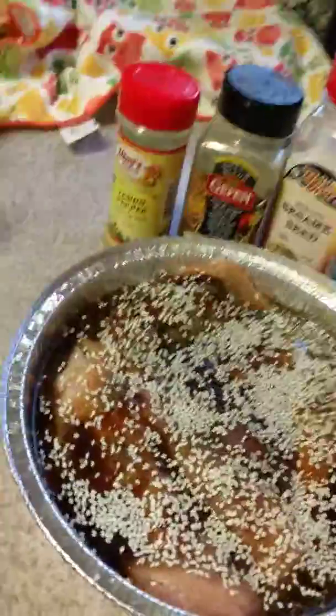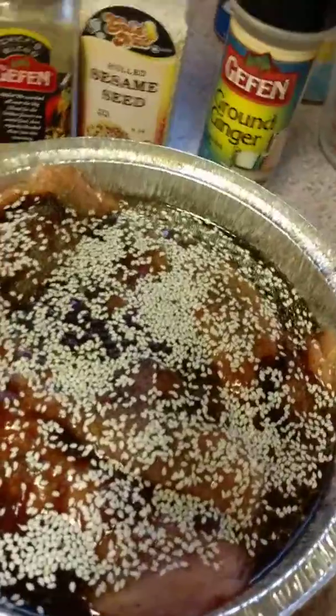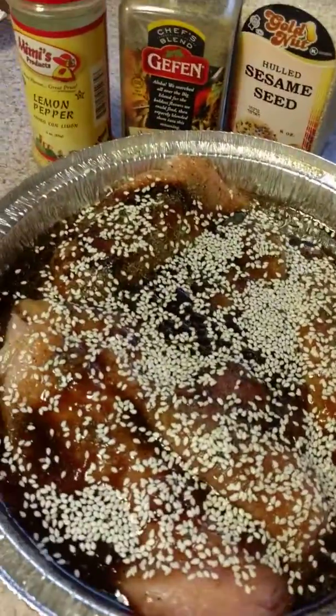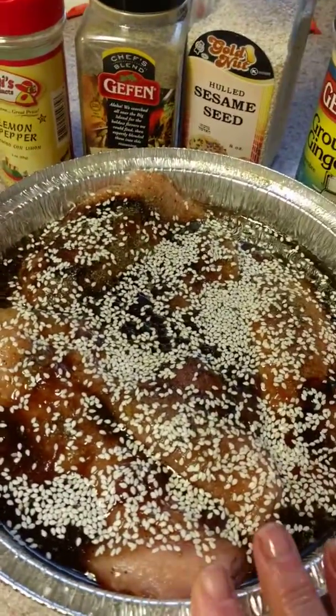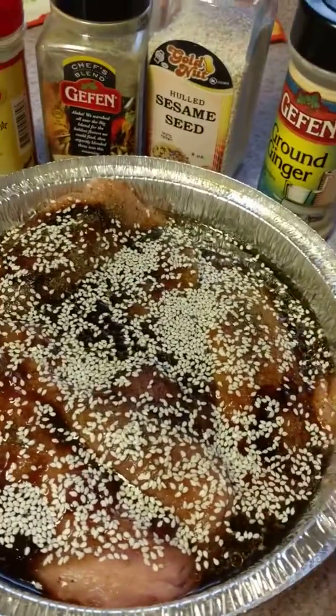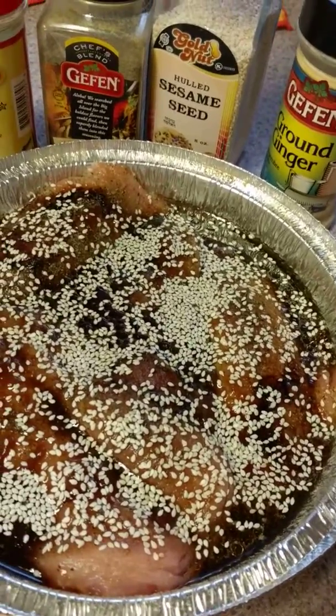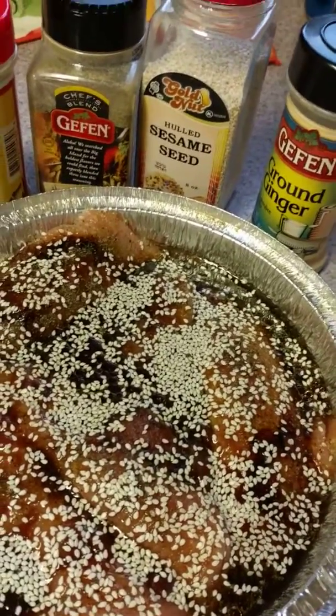And then I topped it all with some sesame seeds. We're going to bake this soon, right after that steak is out of our cute little toaster oven here. And we'll have a lovely dish. What you can do with this is eat it as is after it's cooked, or you can slice it up into little pieces.